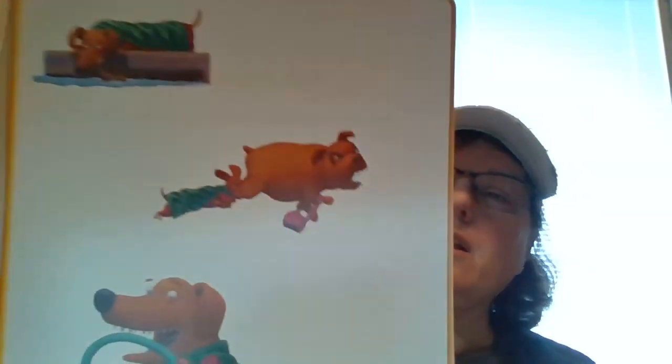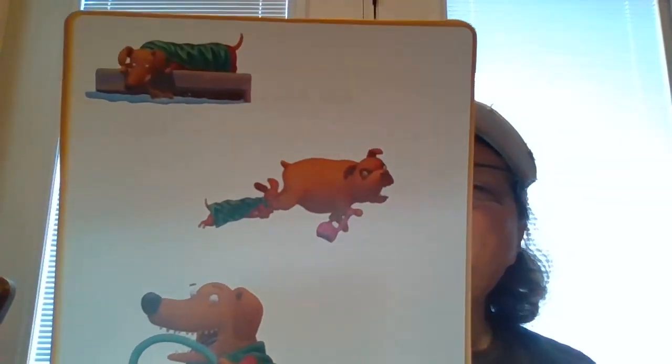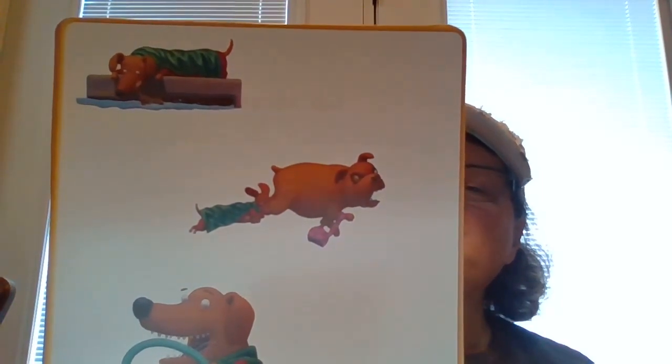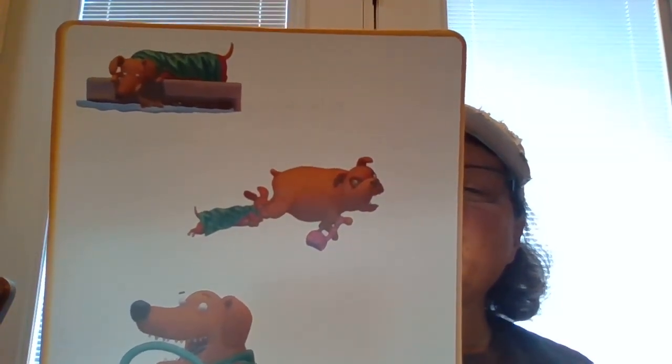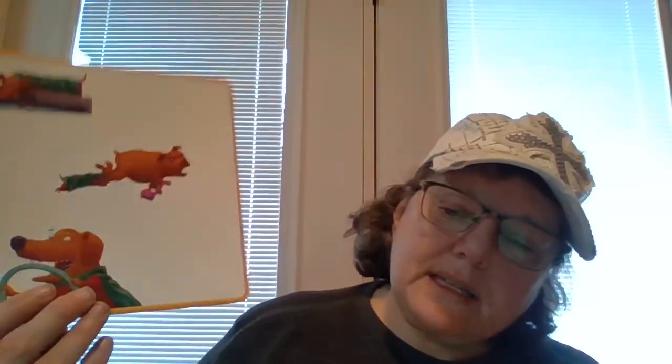Here's our third retelling card. How has Dex changed since the beginning of the story? How do the other animals treat him differently now? What does it mean to be a hero, and is Dex a hero — what do you think? Yes, he's a hero, or no, he's not?